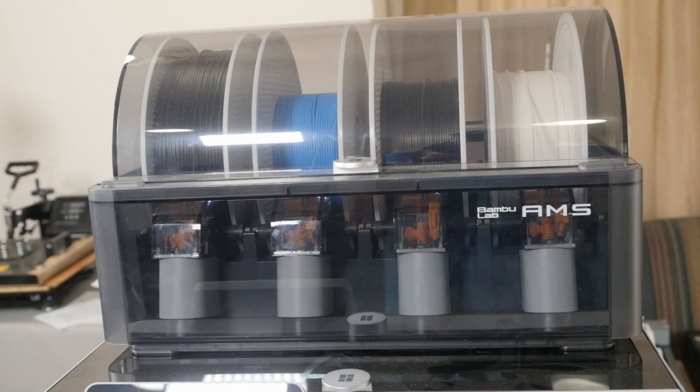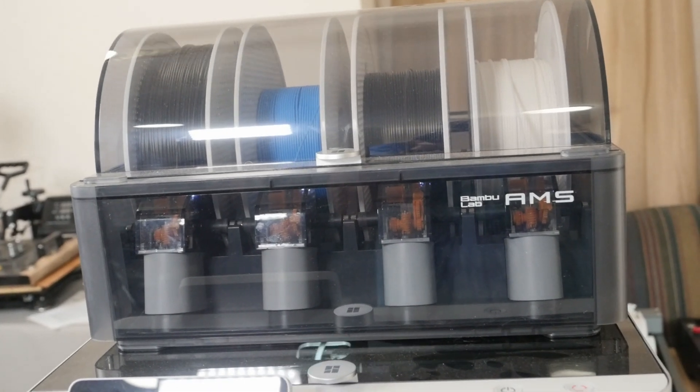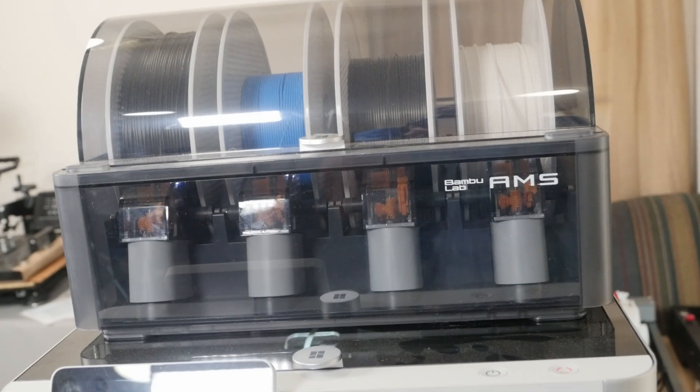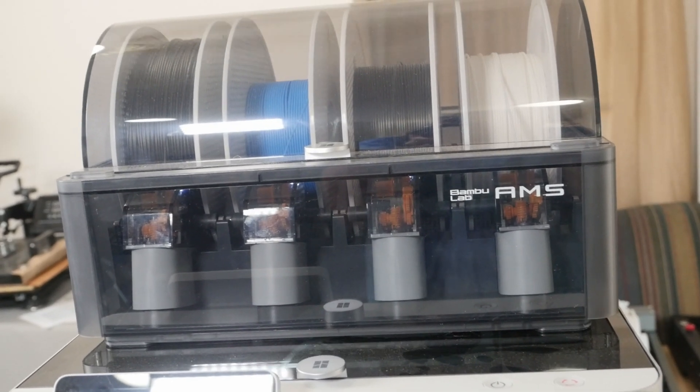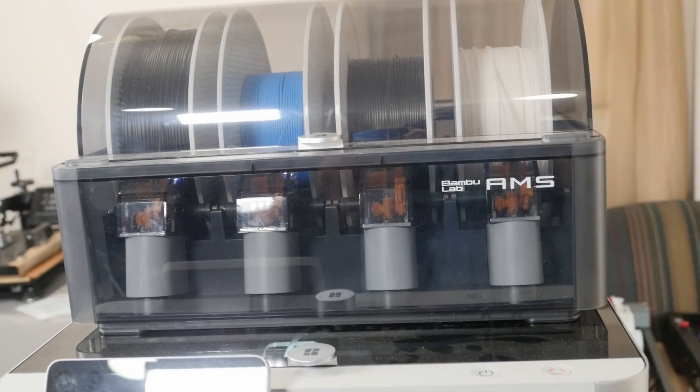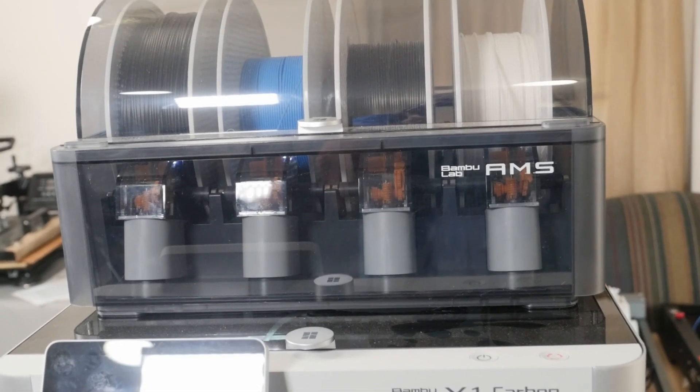This is the AMS unit that sits on top. Right now I'm running a job off spool number three — that black one doesn't have a whole lot left. When that runs out, it'll flip over to the first spool that I just loaded with a new black spool. It'll pick up and you'll never know where it started and stopped — it's absolutely flawless.